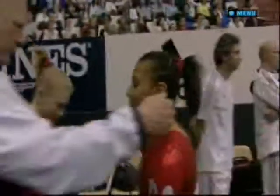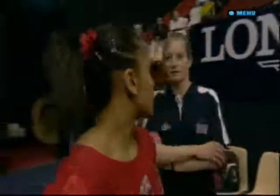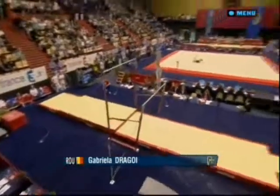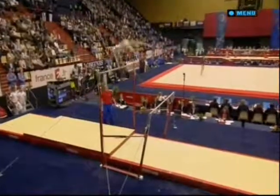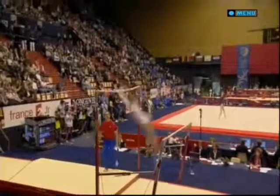Progress on beam for the British team? Definitely — we're progressing on beam, it's still a piece where we haven't made a finalist yet but we've got the reserve for the final this time round and we're definitely getting there. Back to bars — Dragoi from Romania.